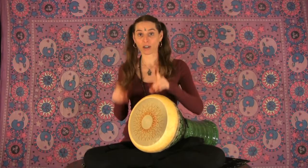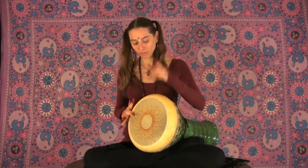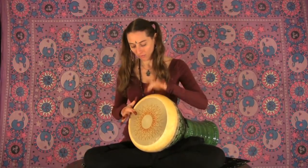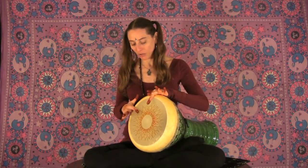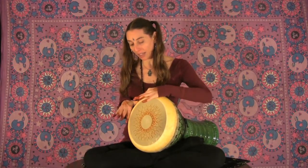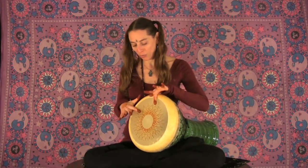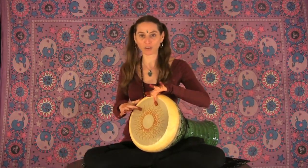Then we have the low, which is hit at the base of each finger, and it almost sounds like an owl — like whoo. You can see that from the kick to the low, the hands are going like this, whoop, whoop, like windshield wipers.